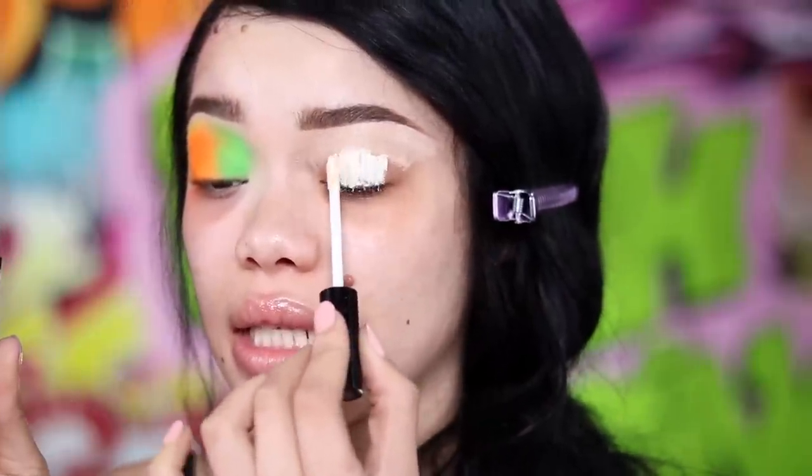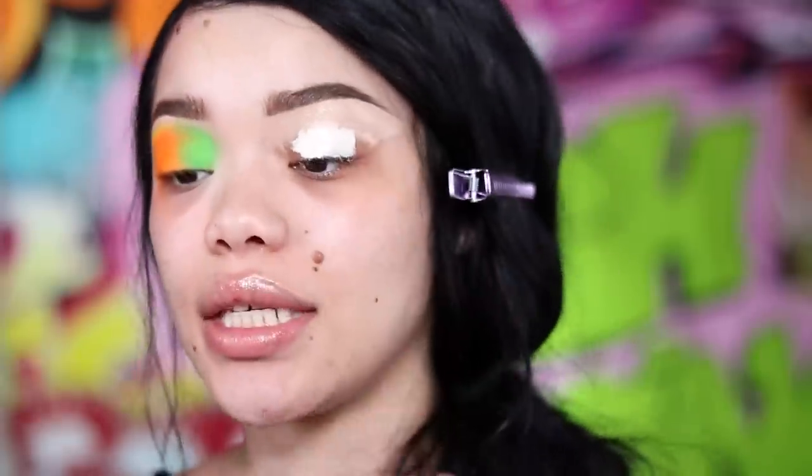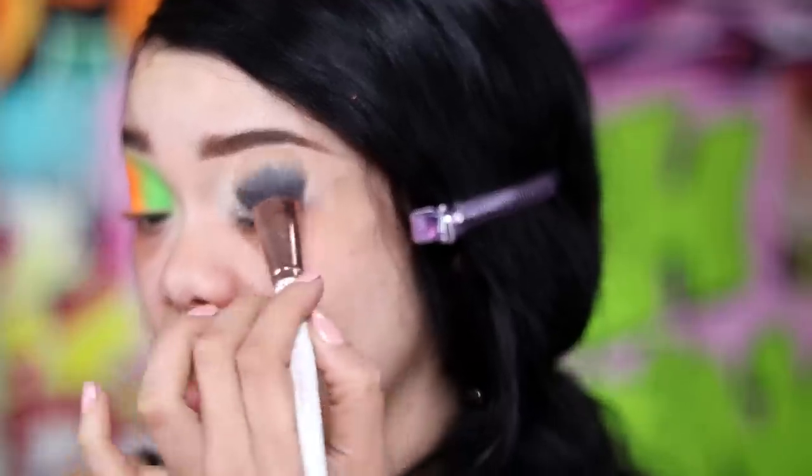Even though they're neon AF. Now I'm going to take the NYX Can't Stop Won't Stop Concealer in the shade Pale, because a bitch is pale, and then take a Makeup Shack T31 and buff that out — actually I'm kind of pressing it into my eyelid before we do anything with any neon pigment.